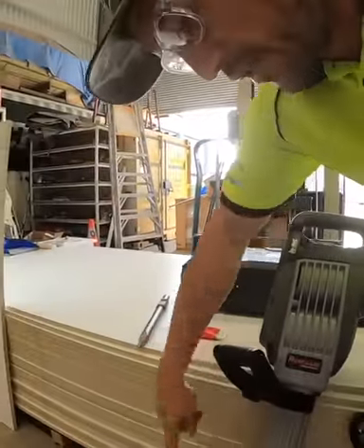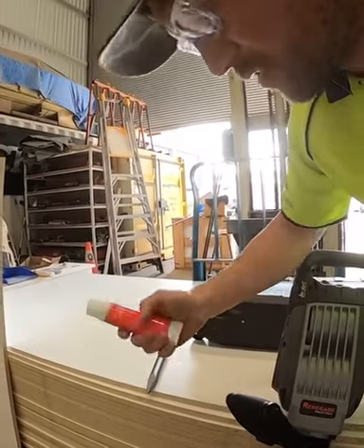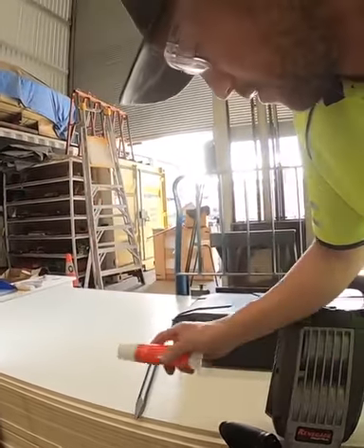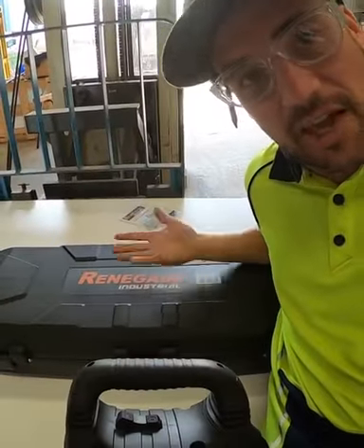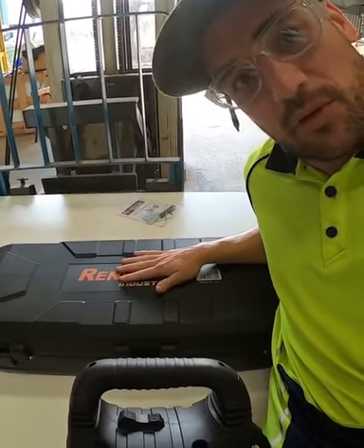Comes with two chisel heads, a wide one and a pointer. Comes with its own professional lube. It's got a serious bloody case — if you're into cases, it's pretty good.